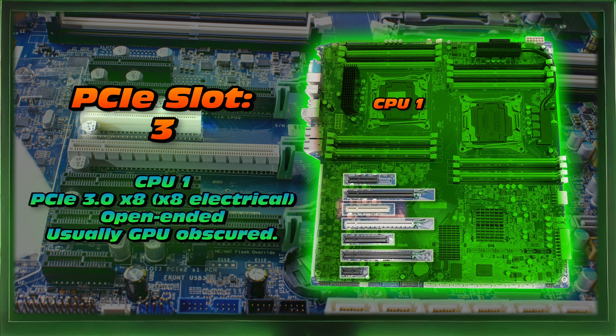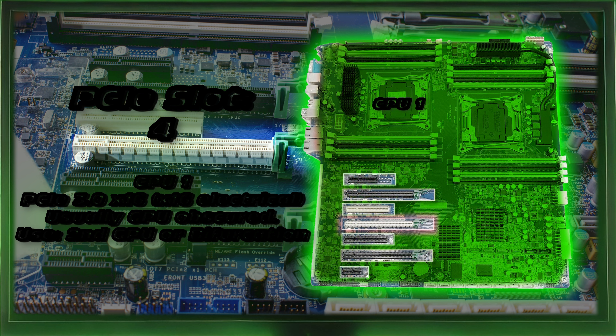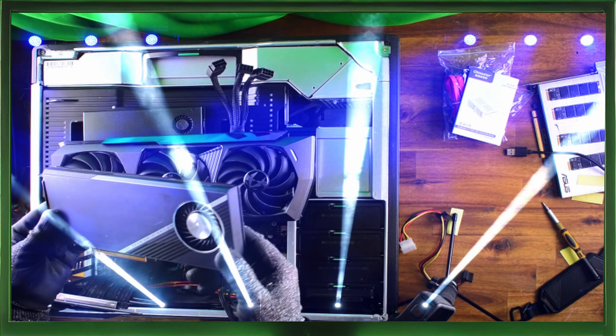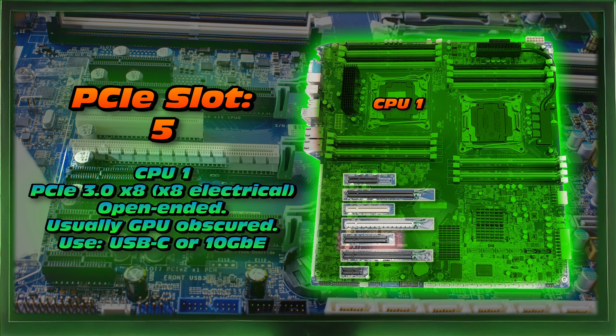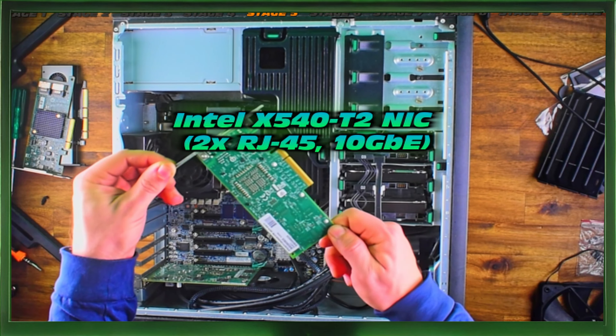Slot three is connected to CPU one — it's a PCIe 3.0 X8 mechanical with eight electrical lanes. It's also open-ended, so you could fit a longer card, but this is usually obscured by your GPU. I found a little bypassing maneuver — we can use riser cables to dodge that problem. Slot four is a PCIe 3.0 X16 mechanical with 16 electrical lanes. It's also usually obscured, but it's good maybe for a second GPU or even bifurcation — something like the Aorus Gen 4 NVMe adapters is well suited. Slot five is connected to CPU one — also a PCIe 3.0 X8 mechanical with eight electrical lanes, open-ended. You can add quite a lot of different add-in cards: an NVMe adapter, a host bus adapter, or even a 10 gigabit network interface card.